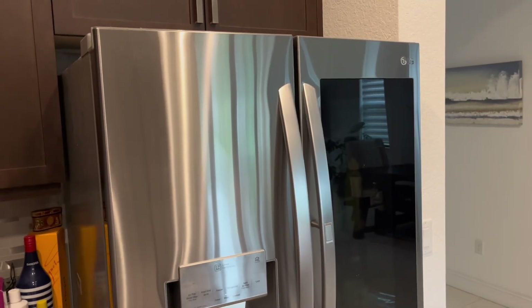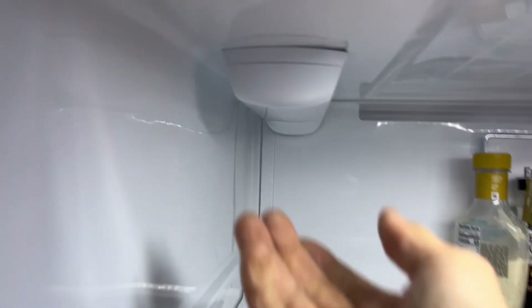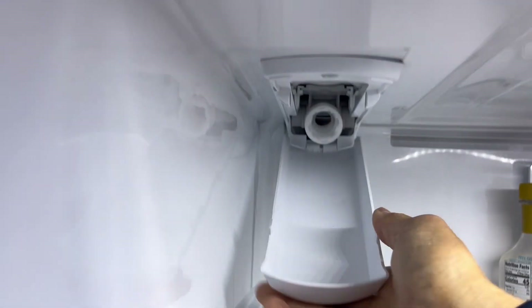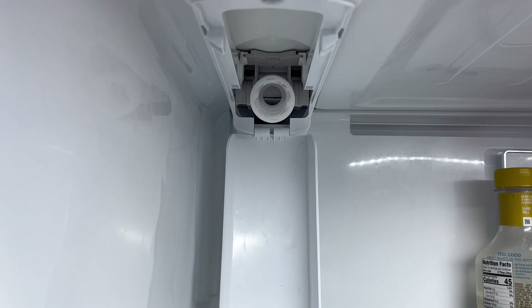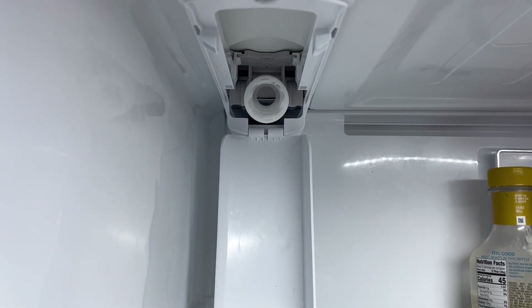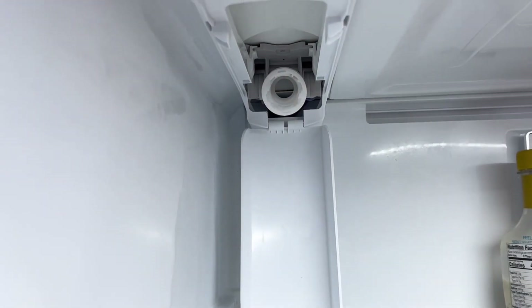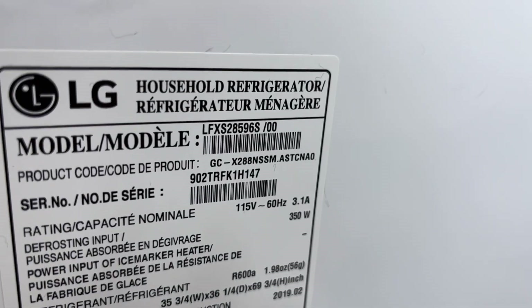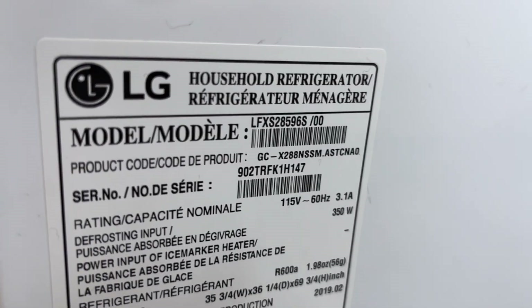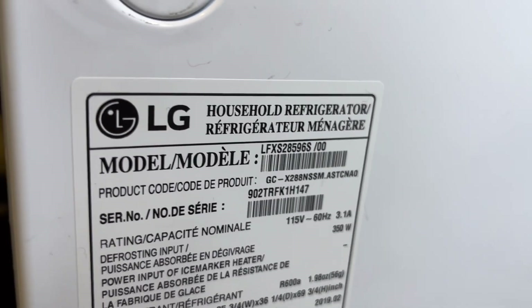If you're having this problem and you can't get your water filter on your filter head, this one is broken. Just trying to get the filter on the filter head — this is the filter head — and so we're going to be replacing the filter head today. The model number we're working on is LFXS28596S/00.